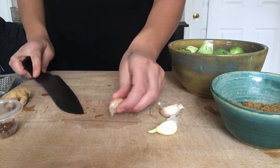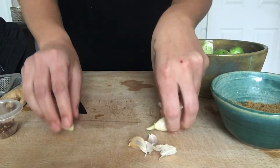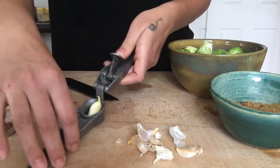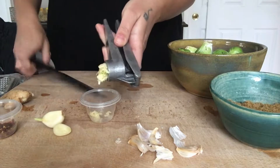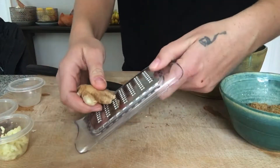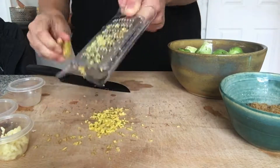I start the recipe by making the sauce, beginning with mincing three cloves of garlic. I use a knife to smash the garlic to make the peel easier to remove, then put it into my garlic press. I did that for all three cloves, then moved on to grating the ginger with a simple grater.